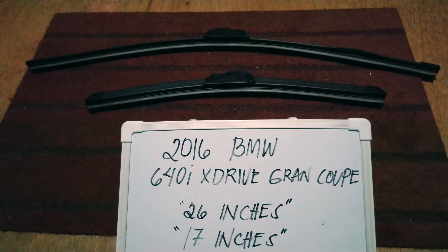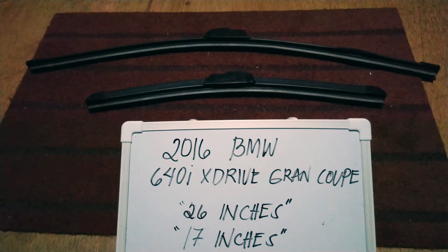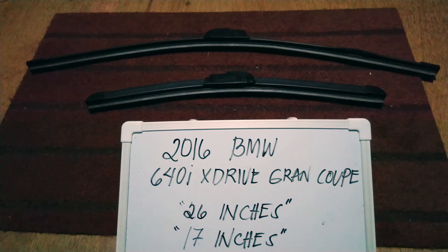Hello guys, welcome back. Today we are going to talk about the wiper blades for this 2016 BMW 640i xDrive Grand Coupe. If you are looking for a wiper blade replacement size for this vehicle, I have already looked it up, so please make sure to check out the video description below — I will leave the information there as well.